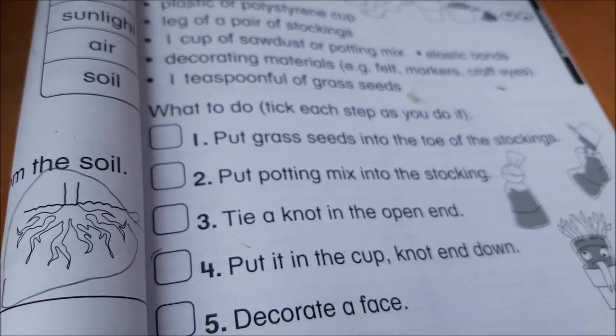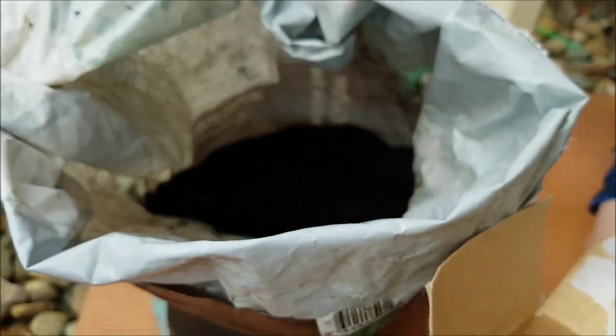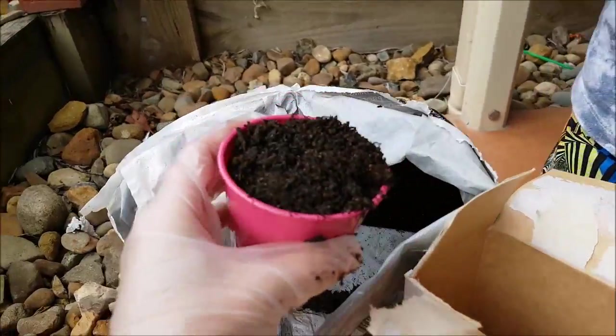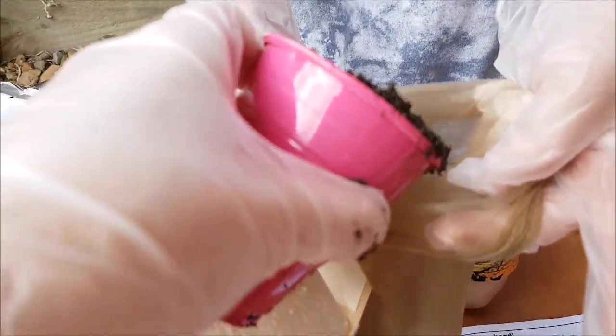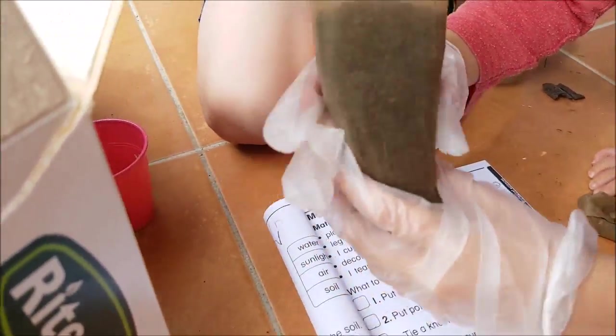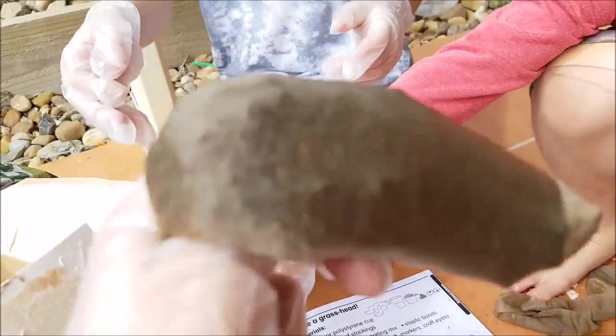And now we just need to add — it says put potting mix into the stocking. So that's the next part. We've got our cup full of potting mix. It's going to go in there. You can see it falling — it's all in there now. So you've got lots of potting mix, probably too much.